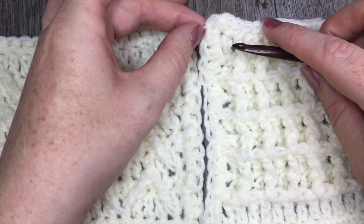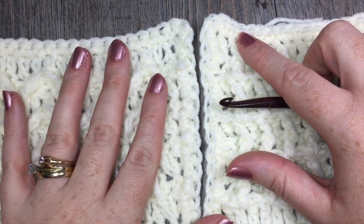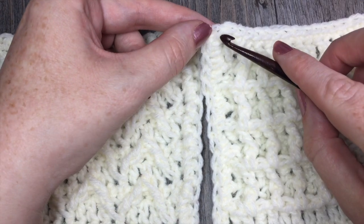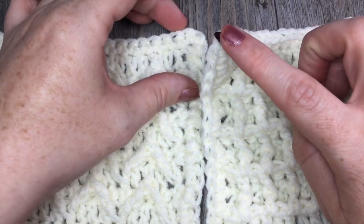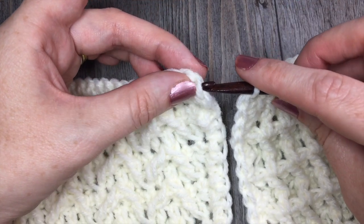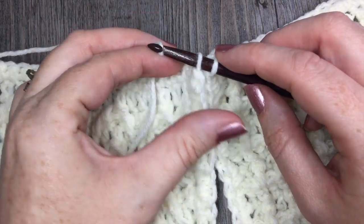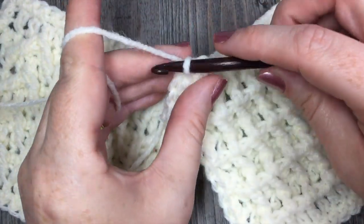To work my single crochet join, I worked in the front loop only of both panels and joined my yarn with a slip stitch. Starting up in the top corner, make sure that you have the same stitch on each panel. Insert your hook under the front loop only of the first panel, then find the coordinating stitch on the other panel and insert your hook again in the front loop only. You will have two loops on your hook, then join your yarn using a slip stitch.